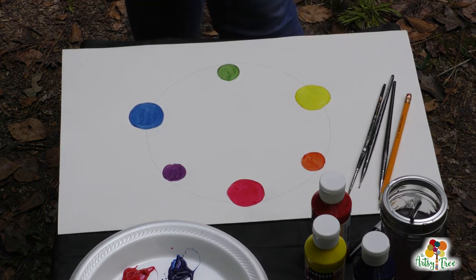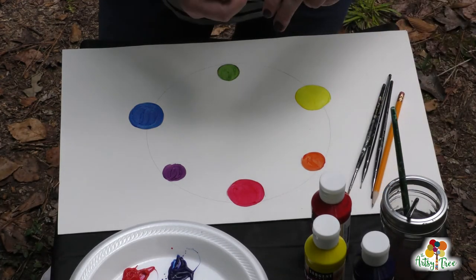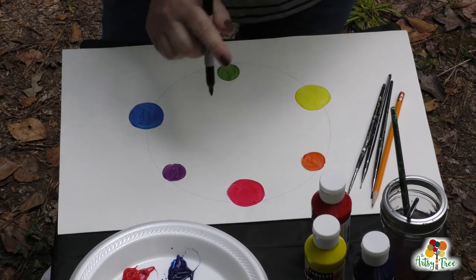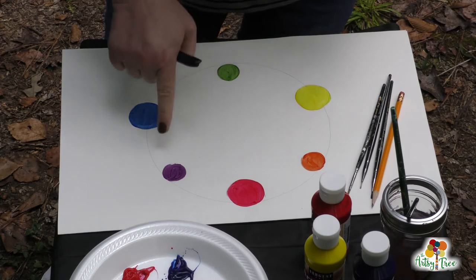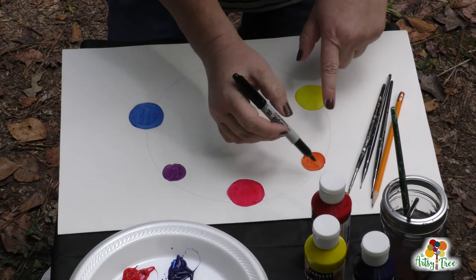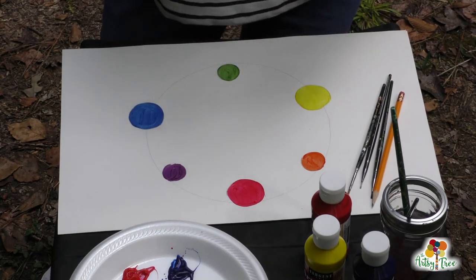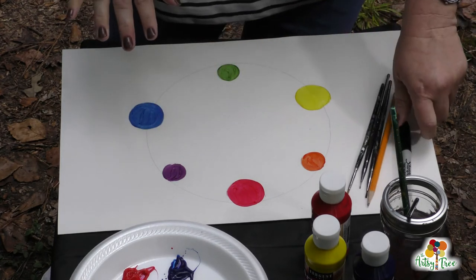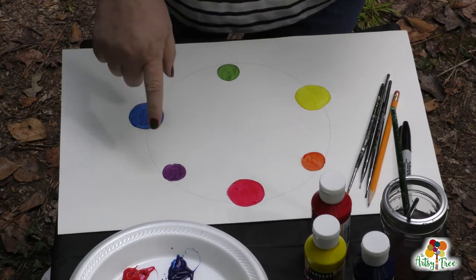There's your simple color wheel. What you can do once this is dry is take your Sharpie and outline each one of these circles — that will help straighten up those little wobbly bits if you want to. And you can also draw your line around to connect them all together.